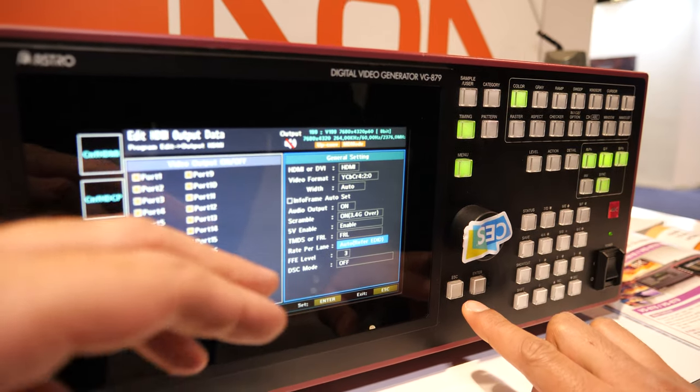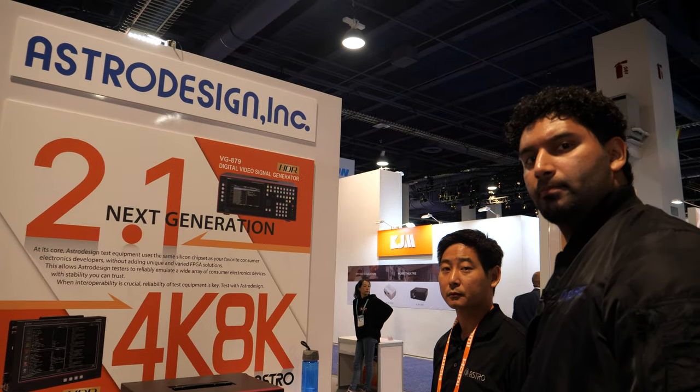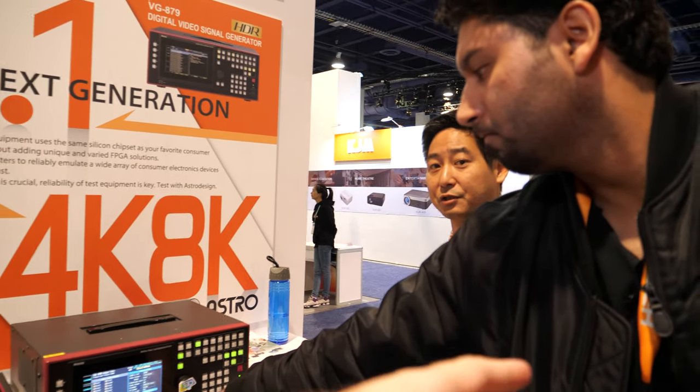It's got all the functions that every company doing TVs, cables, and consoles needs. They all need something like this test platform to get everything tested.